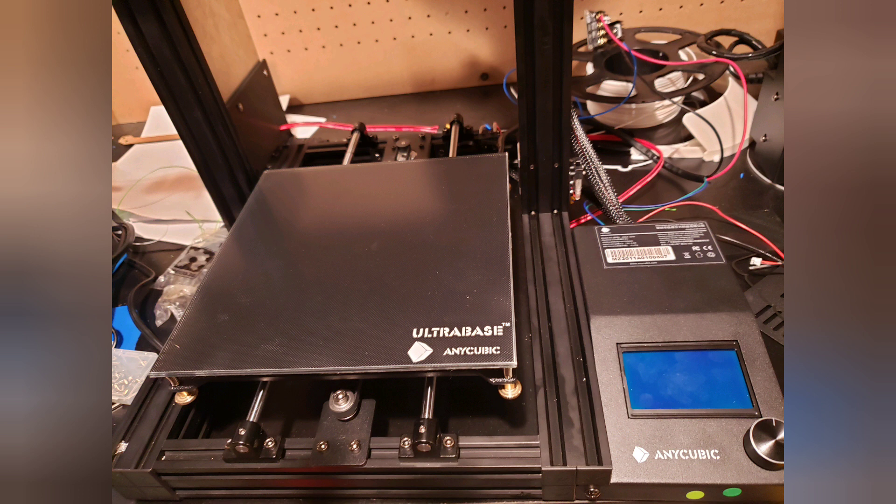Since I've had a lot of interest in this project, I figured I'd better create video 1.1 and get that released. I'm basically going to cover some of the technical aspects of doing this conversion, and show you the modifications that have to be done to the stock board, as well as how I modified the Y carriage to accept a heated bed.